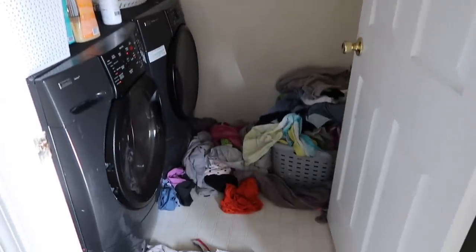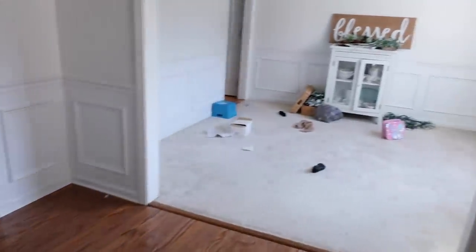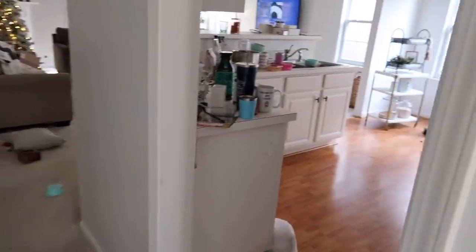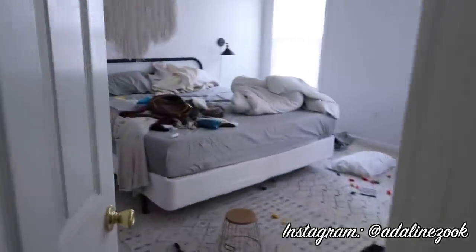Hey guys, welcome back to my channel. So today I have some serious motivation for you. I've got a lot to clean up, as you can see. It was just one of those days that everything went crazy and my girls were busy — I just needed to get everything kind of picked up and cleaned up.